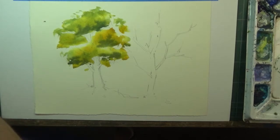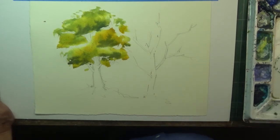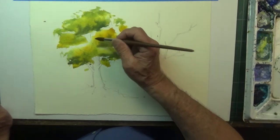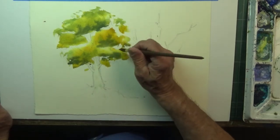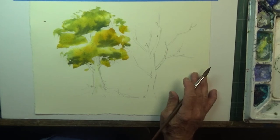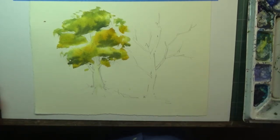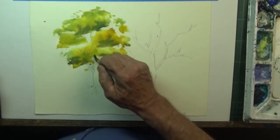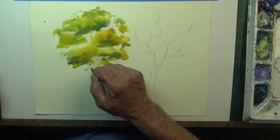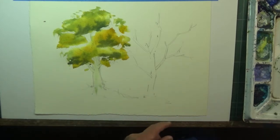I'm going to come over here and just take some clear water and wet the tree trunk — the trunk is coming down here. With the trunk wet, we now have an opportunity to do something very unique. I've wet the trunk thoroughly. We have to determine what side the shadow is coming on — let's assume the light is coming this way, so the shadow is going to be on this side. I'm going to come in here and mix up some cobalt blue with a little bit of burnt sienna to make a light gray-brownish color.